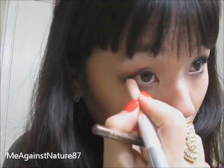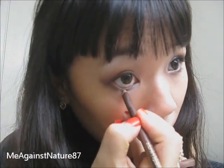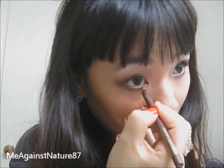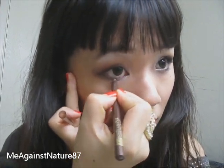And now we're going to go to the eyeliner part. First of all, I'm going to use a flesh tone eyeliner — you can use white but I prefer flesh tone — and put it on your waterline to really brighten up your eyes. Now I'm going to use this brown eyeliner pencil. I prefer to use pencil to give a softer look, because liquid eyeliner is going to give you a harsher look. So I'm going to just use a brown eyeliner pencil and do it on my lower lash line.